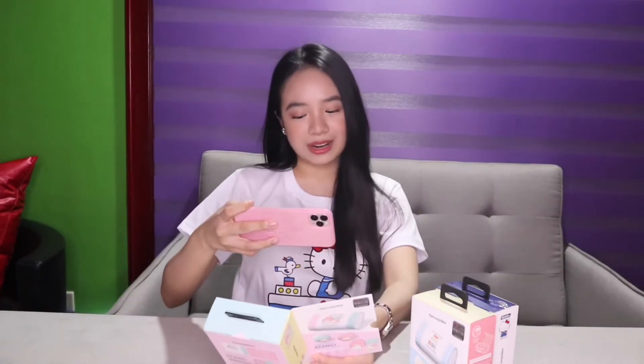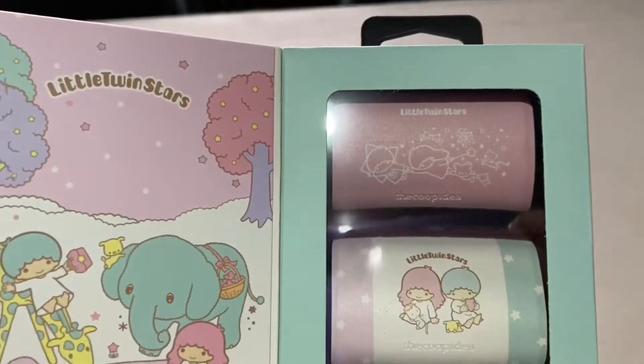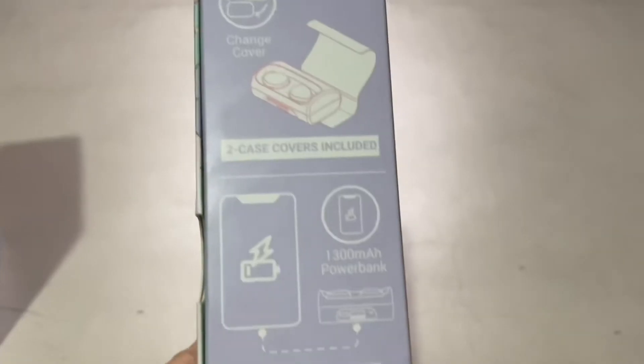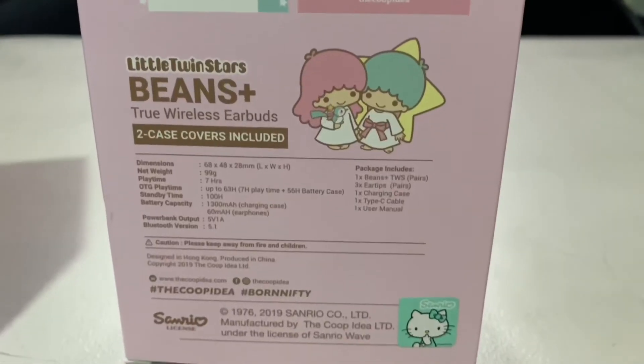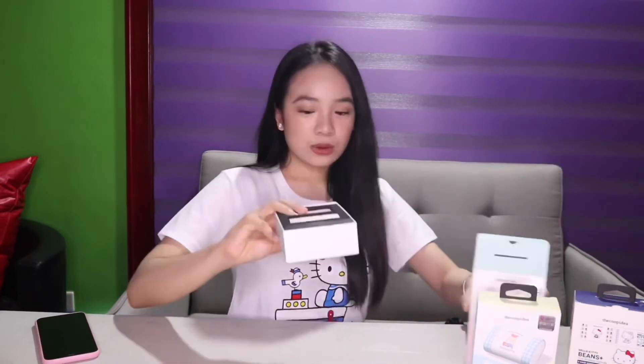Little Twin Stars — so this is Lala and Kiki. Let's go open this one. I'll show you guys up close. This is Little Twin Stars — as you can see, they're having a picnic. There's an elephant, there's animals. It has two casings and you guys can change it as well. This is a collector's item. I'm just going to try Lala and Kiki. Actually, everything looks so cute and pretty.